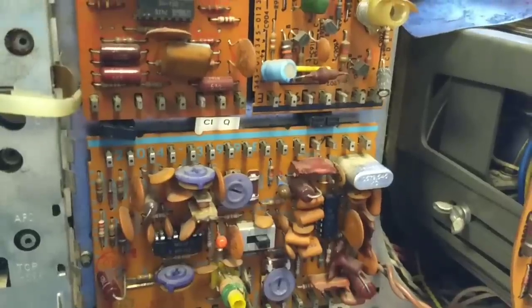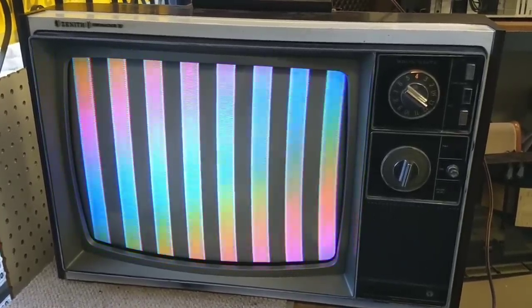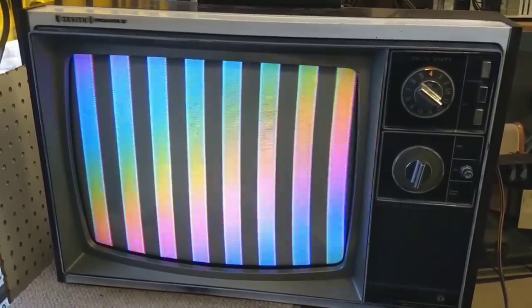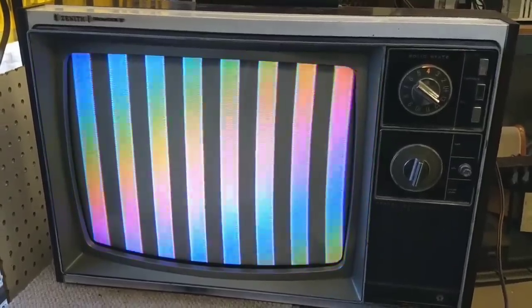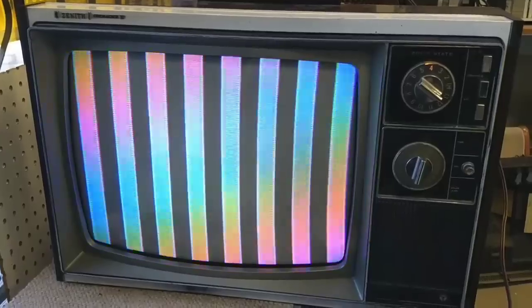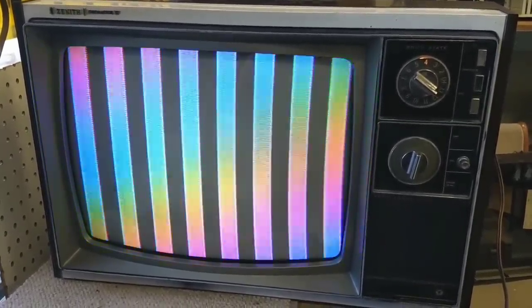Alright, so the answer to that question is yes and no. We did get our color back, but as you can see, it's rolling. So, the color oscillator frequency is off. But we have color where we had no color before. And we can see that the oscillator is speeding up as we're viewing this. So, it may be that I can tweak this thing. Let's get some freeze mist and see if we can't affect the roll. Maybe revealing the defective component.